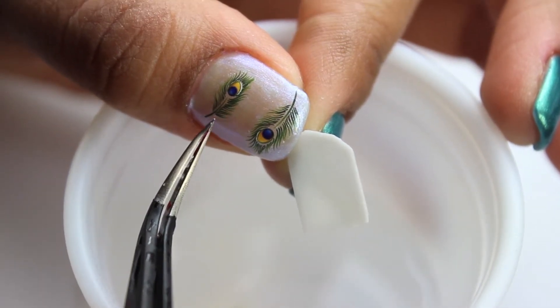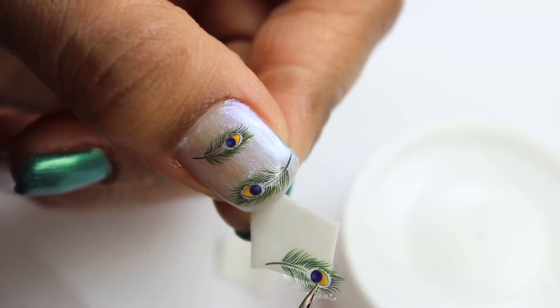When placing your decals, be careful because once it wrinkles up, you won't be able to fix it.